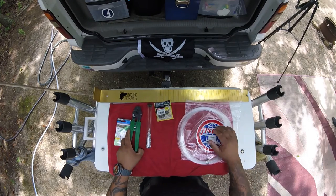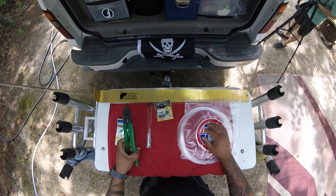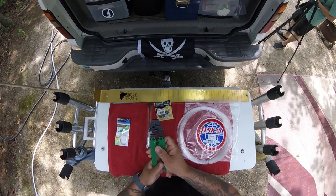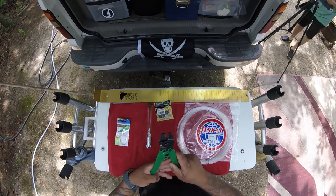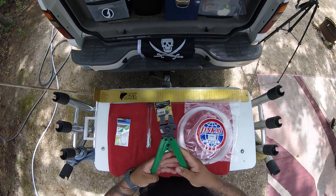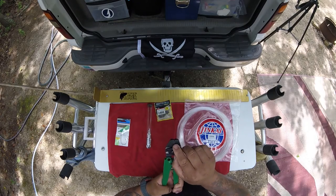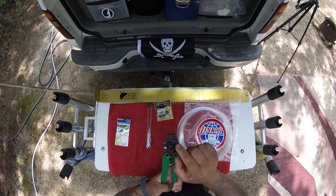I always support going to a local tackle shop instead of those big chain ones. At the same place, I went and bought the crimping tool. I believe I paid like $35 for this one, and it has the specs I need to actually crimp it properly.